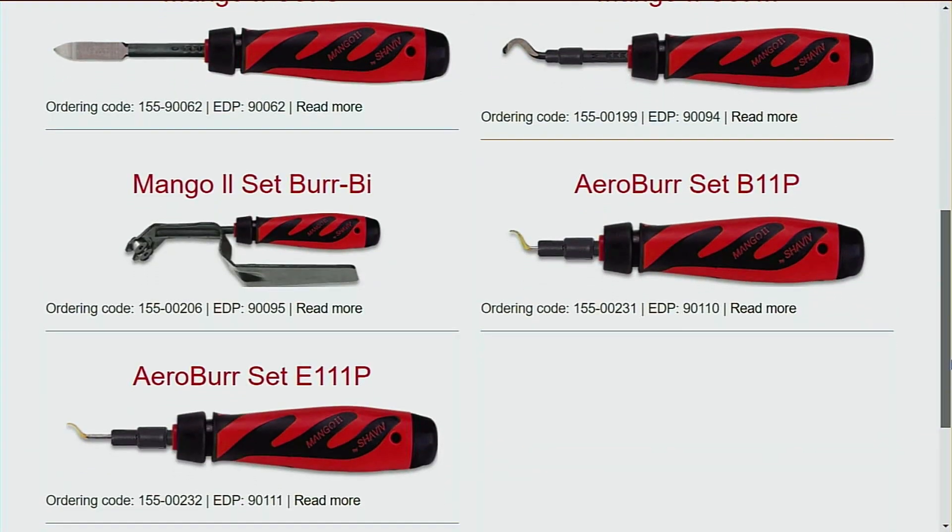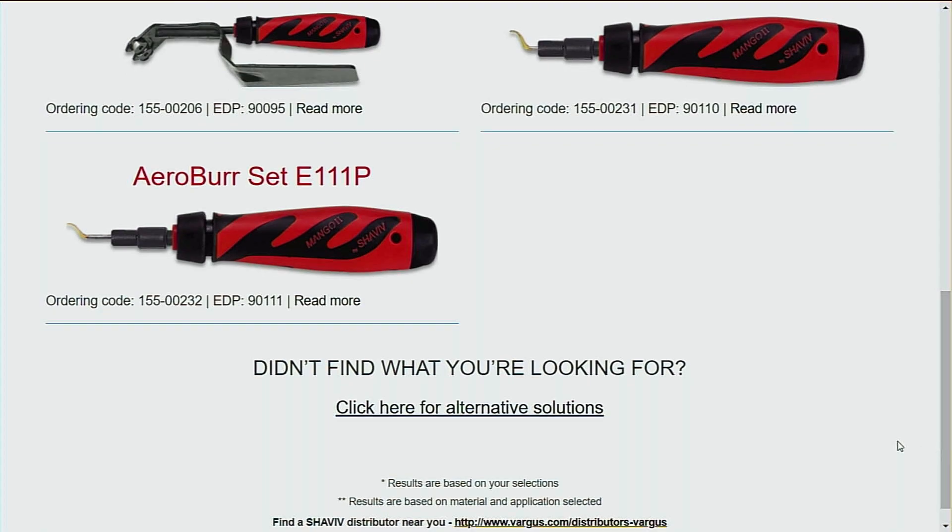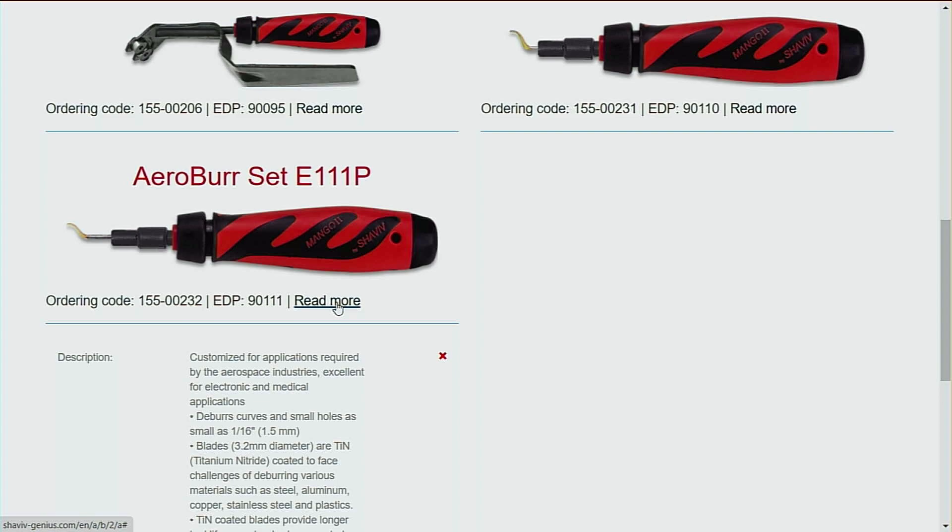When you go into a specific item you can see exactly what's in that kit and the item codes. So what we're saying here is all of these will do a straight edge — yes.